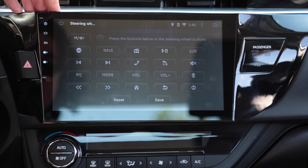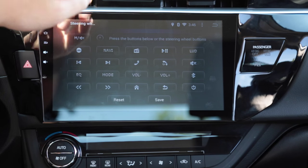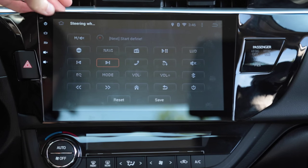You can set your steering wheel keys here. If you don't want one of your buttons to hit next song and want to assign it to something else, you can do that here.